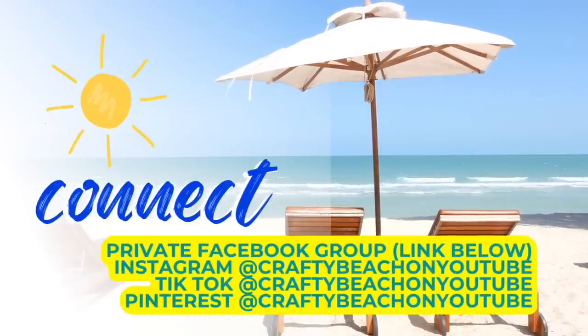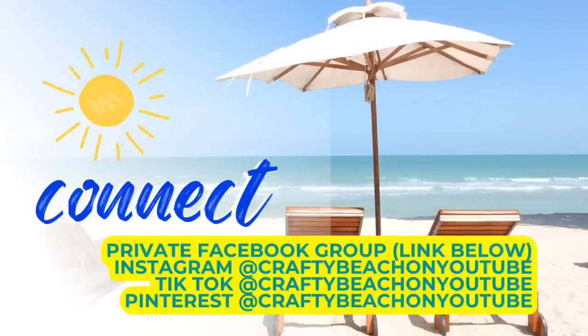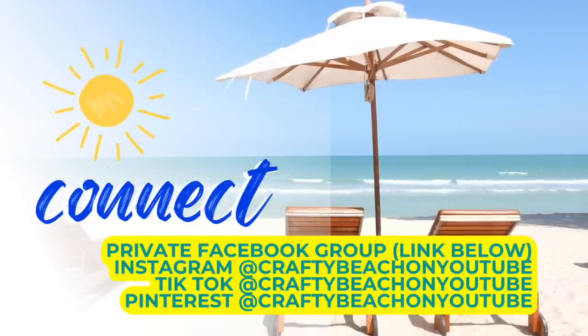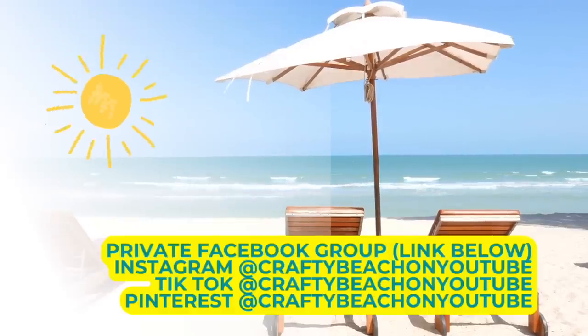Hey guys, I want to take a quick moment to let you know how you can connect with me. I have a private Facebook group, always linked below. I also have Facebook, Instagram, TikTok, and Pinterest — my handle is Crafty Beach on YouTube. Now back to the beach DIYs.